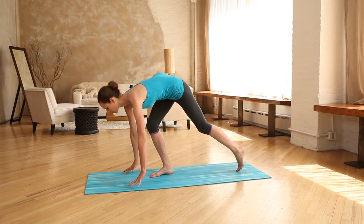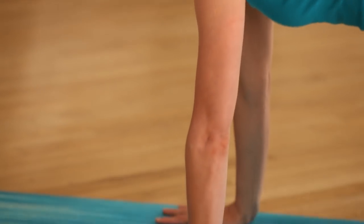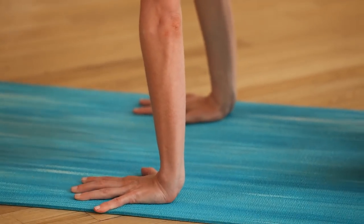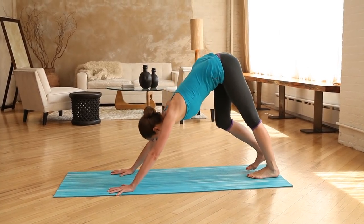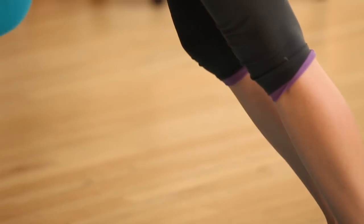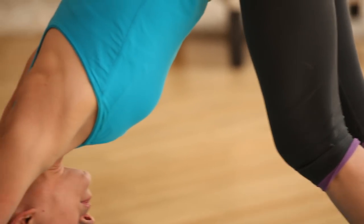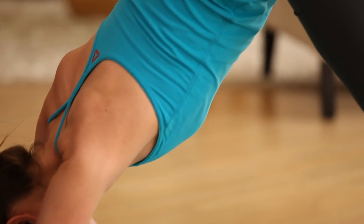We'll start in a downward dog. Start on all fours on your hands and knees, fingers spreading nice and wide. Gently tuck your toes, lift your hips all the way up and back. Just move around a little bit here if this feels nice, starting to get the whole body open and working together. Take a big inhale, reach your right leg all the way back behind you into a downward dog split.